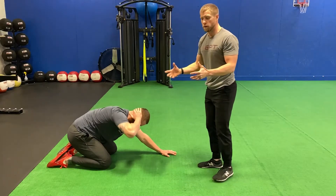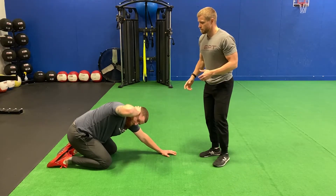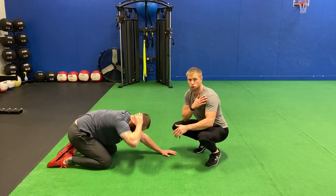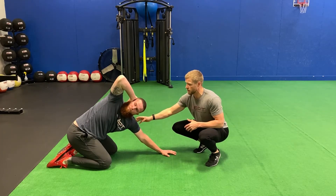He's exhaling fully out of the mouth, maintaining a nice, solid, and stable position from his left hand — not allowing that shoulder to collapse down as he rotates up.